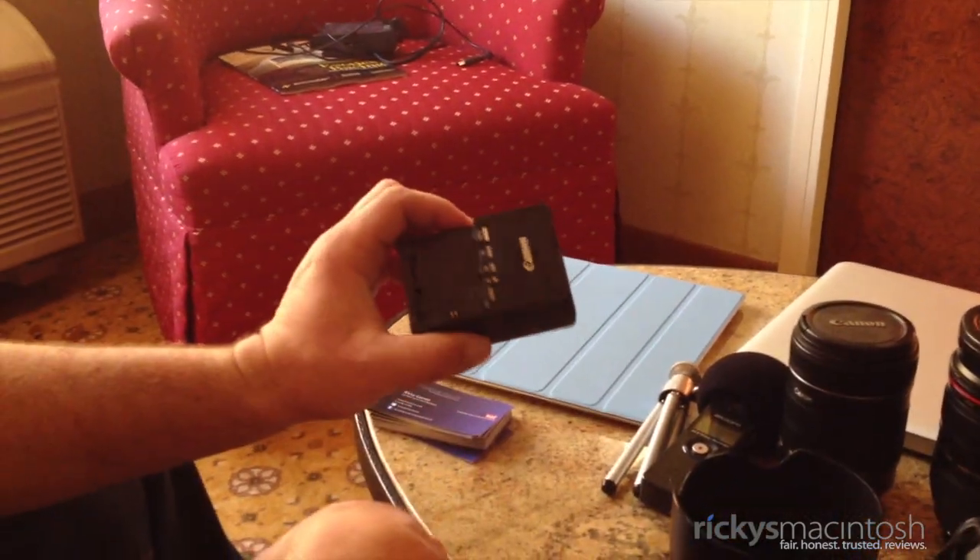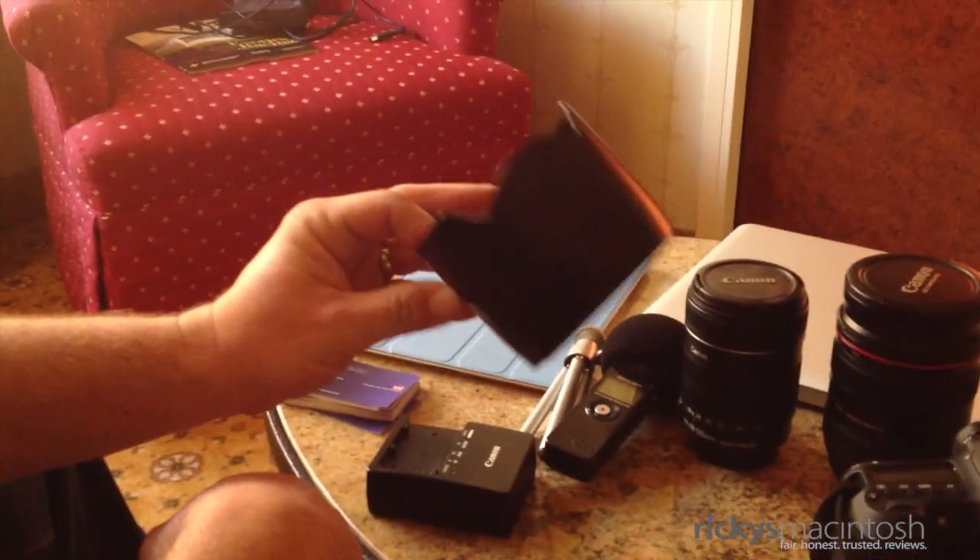We have the charger for the Canon battery for my 60D. We also have the lens hood here.